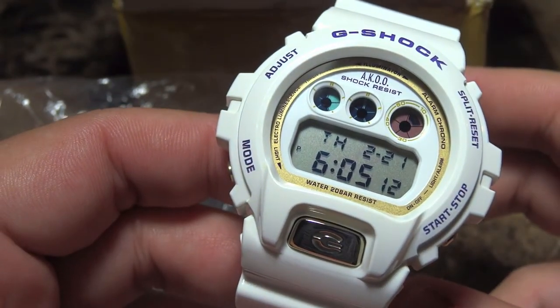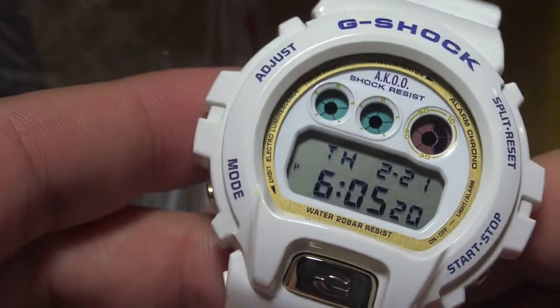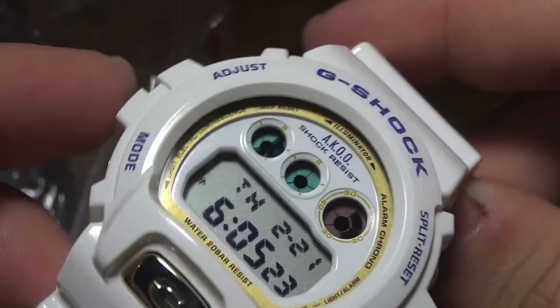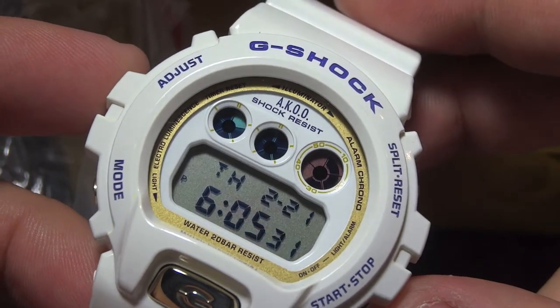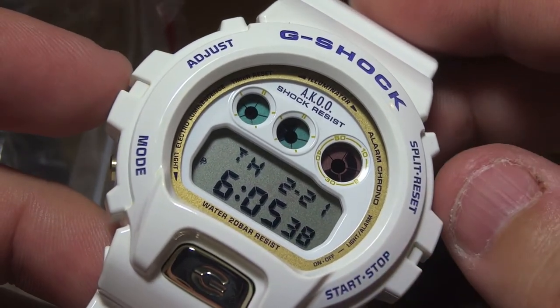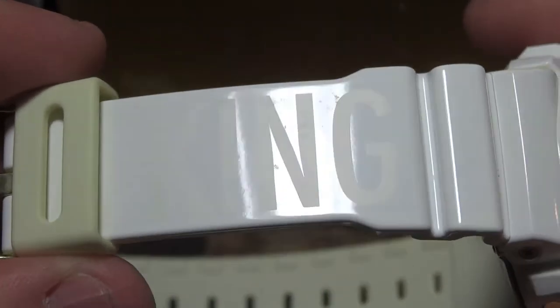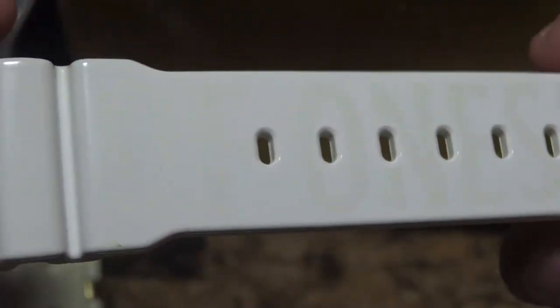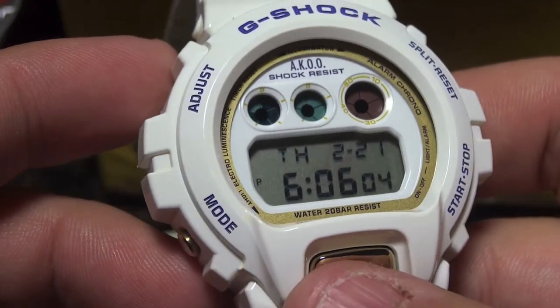This is the Aku G-Shock DW6900. As you can see, it's a glossy white — a really beautiful watch. I'm a big fan of the 6900 and I love how this watch looks. Up top where it says G-Shock, you have purplish letters, and of course you have your Adjust, Mode, Start/Stop, Split, Reset, Set Time, and the nice gold G button. The watch has nice gold hardware, and it reads on the band — 'King of Oneself.'